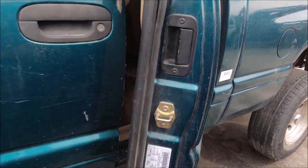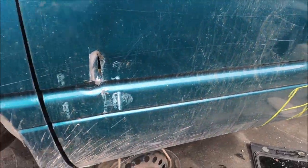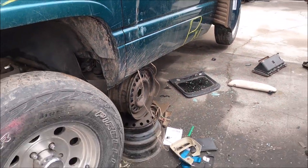There's a '98 Dodge Ram — not a speck of rust on it.